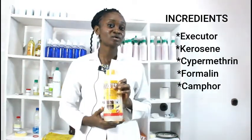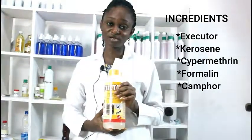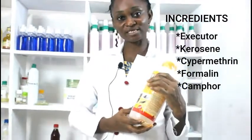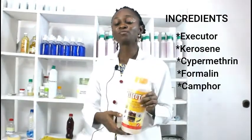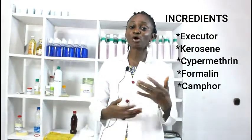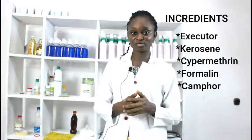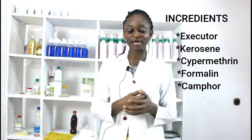The first ingredient is called executor. The chemical name is 2,2-dichlorovinyl dimethyl phosphate. It is very active against insects — we're talking cockroaches and more. The mode at which it affects insects is when they ingest it or when they come in contact with this chemical. It affects the DNA of the insects, so it is a very, very effective insecticide.